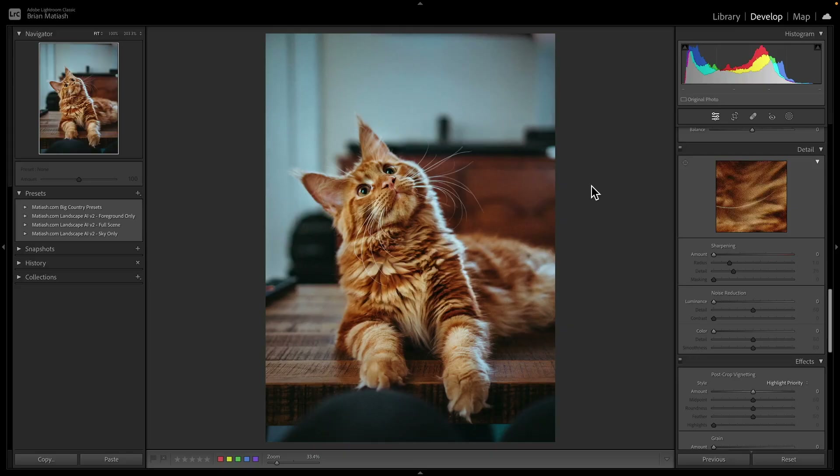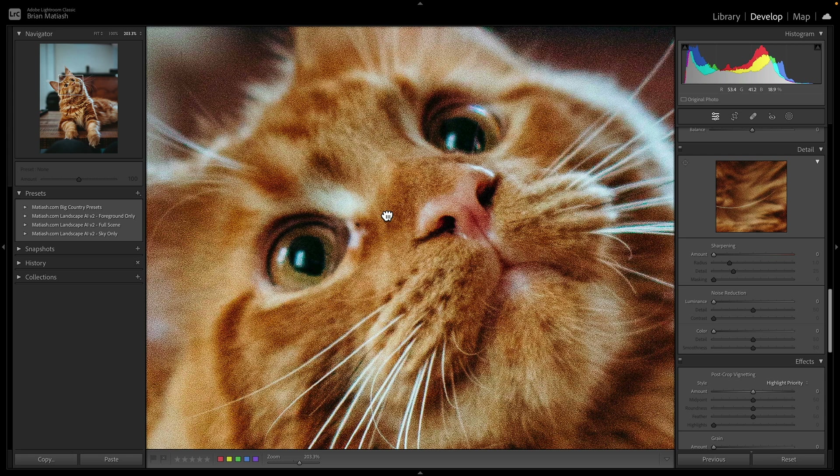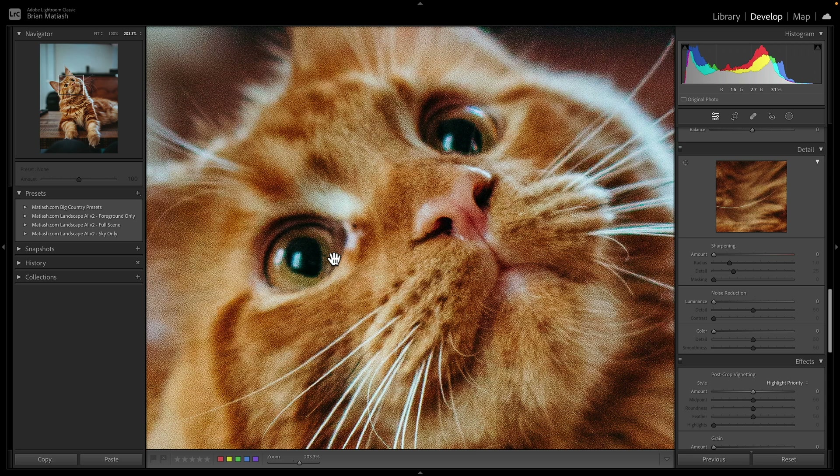That is how most people, including myself, use Lightroom to apply sharpening: the image is already good and you just want to add a little extra detail to those edges to make it pop. But that is not the way you should use sharpening if your image is out of focus or has an area that's just soft. I would not recommend using these sharpening sliders to fix that, and I'm going to show you why right now.